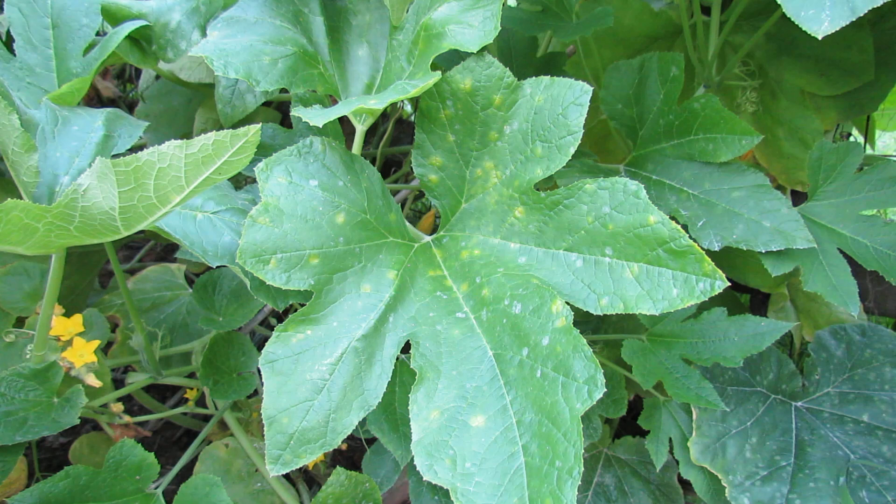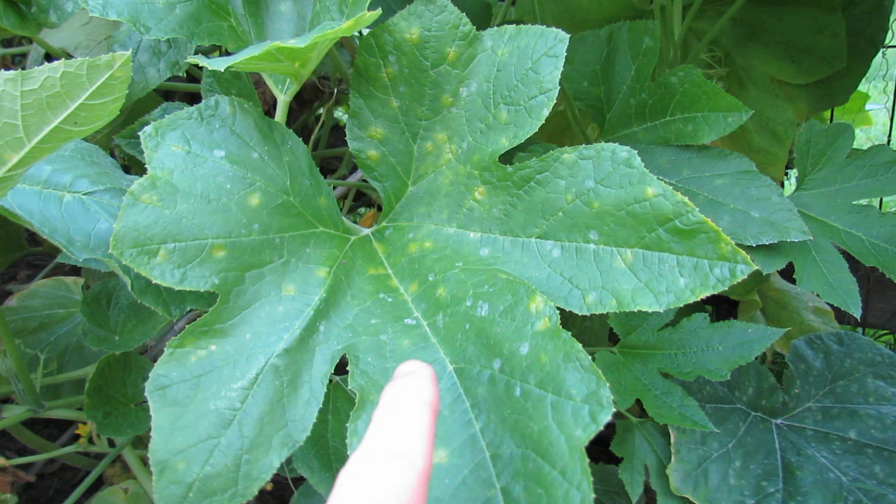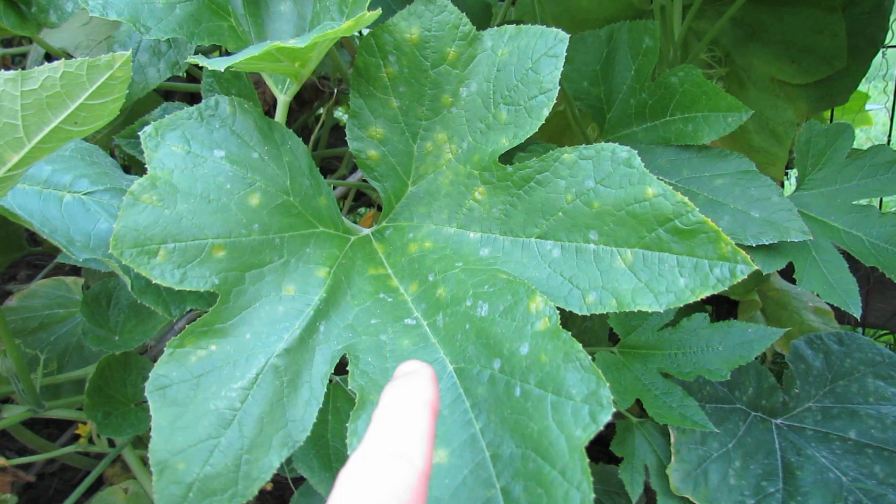The best thing to do is to look for it, learn what it looks like, and then you can treat it — and I'll talk about the treatment in a few minutes. You can see these leaves are starting to get yellow specks on them, and you can see little white patches. That's the powdery mildew starting on this squash plant.